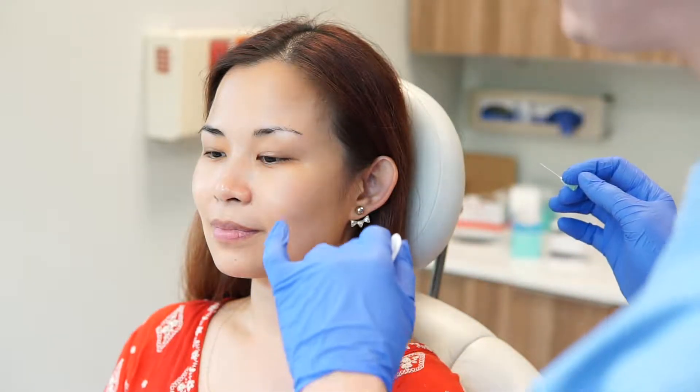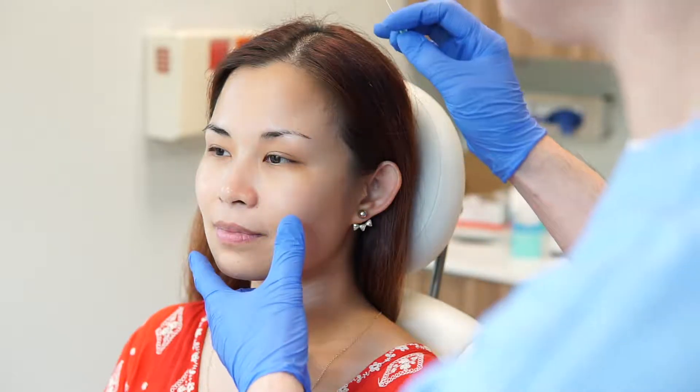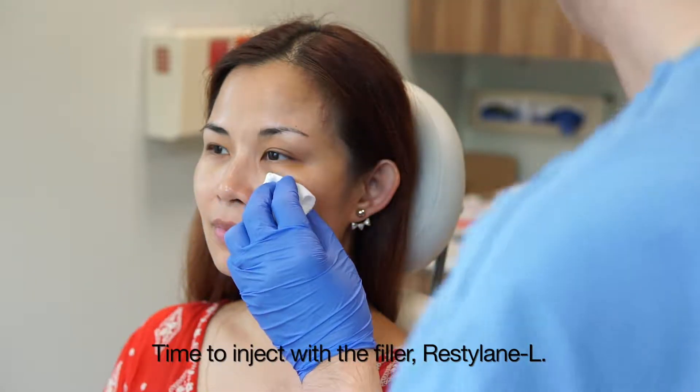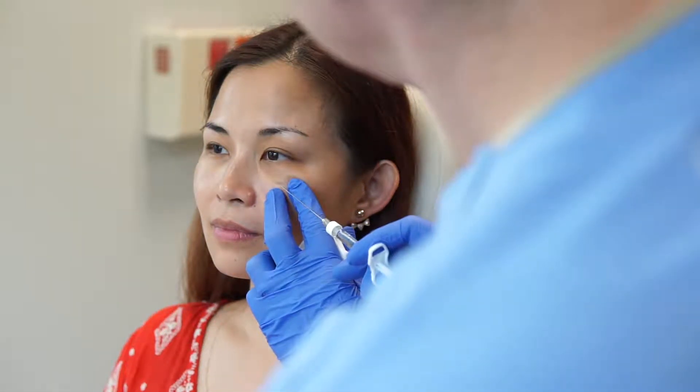We have already injected the little droplets of local anesthetic. As I often remind people, we only inject fillers with micro cannulas, never sharp needles. This decreases the risk of bruising, is more comfortable for the patient, provides a better cosmetic outcome, and we also think it's safer — you can read about that all over the internet. We're going to begin the tear trough. We do tons of tear trough injections — men, women, different ethnic groups — and we think it's a really powerful tool. Here's our blunt-tip cannula; we've made our little pilot hole.